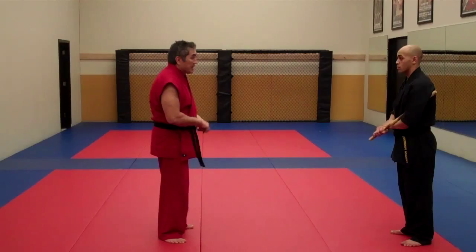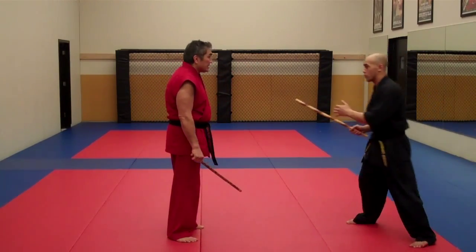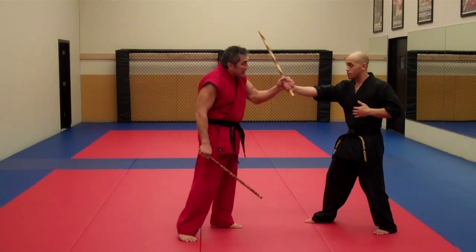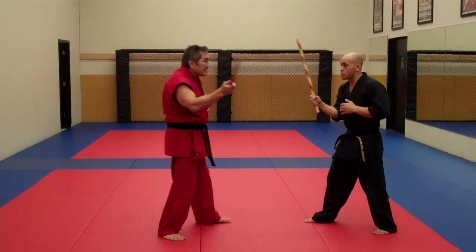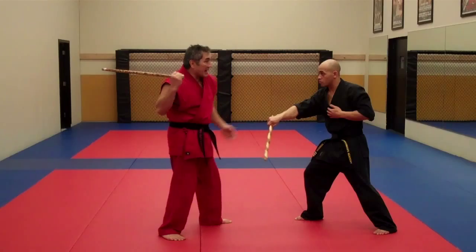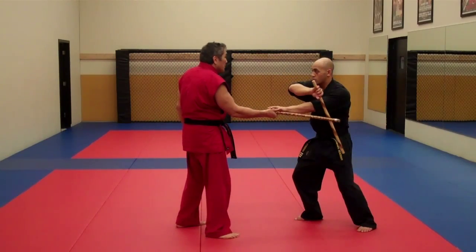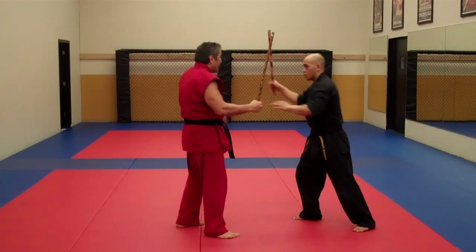Here's how we start our pattern. He feeds a number one, cuts the angle — I come in with the roof. I return it, he does an inside deflection. As he feeds a four, I do a drop deflection, then I feed him a number three. He does a wing, flips it over, and I come back.